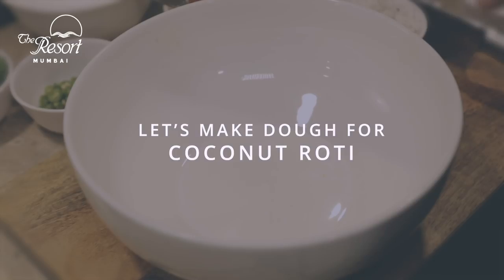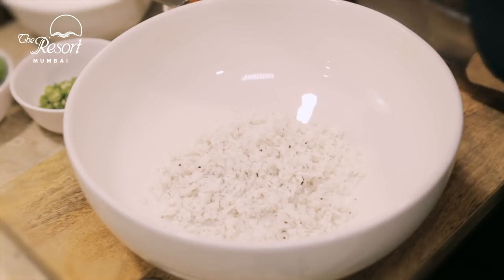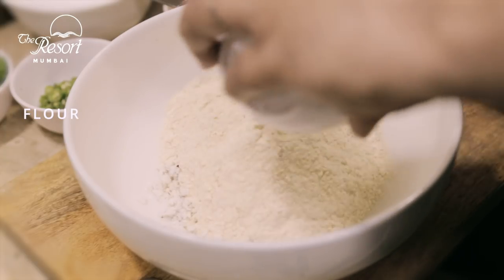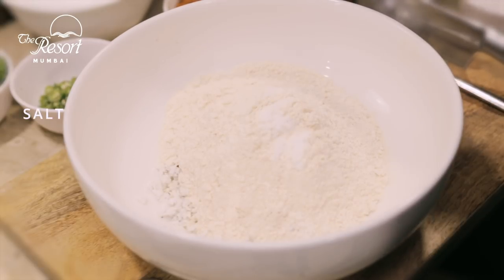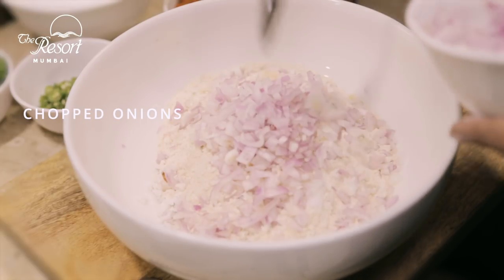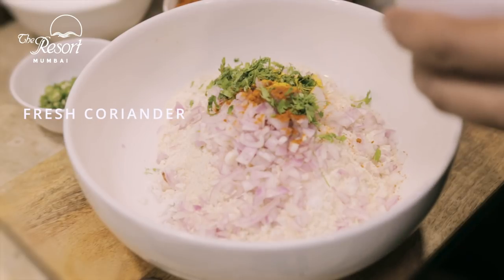We shall now be making the dough for the coconut roti. I am using an entire bowl of grated fresh coconut. For 1 bowl of coconut I will be using 2 bowls of aata. In this goes some salt, chopped onion, a little red chilli powder, some turmeric, and some fresh coriander.